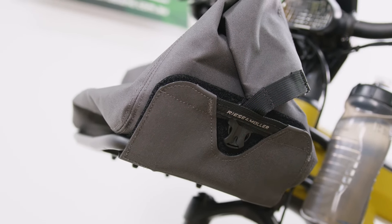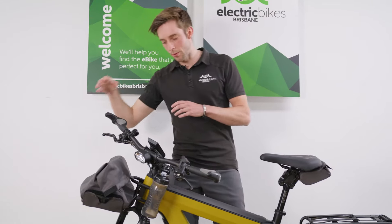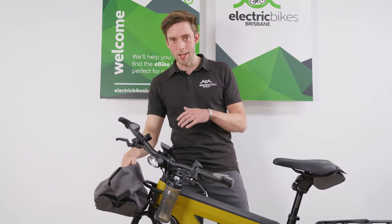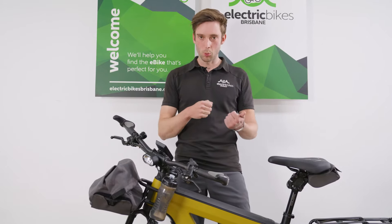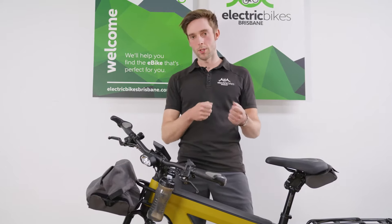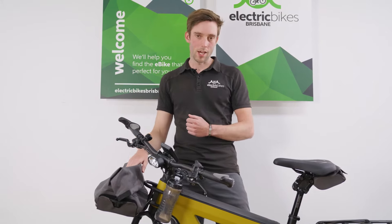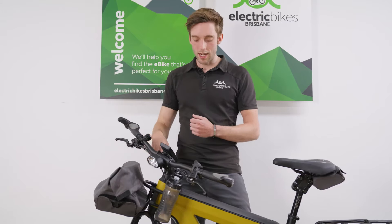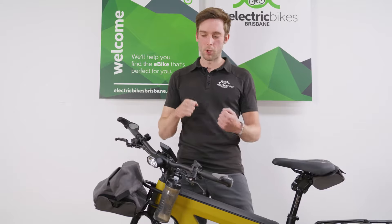Talking about some of the other accessories I put on this bike: on the front you can see the lovely new Ries & Müller bag. Personally I find the panniers, whilst fantastic and waterproof, a little bit slower to put on and take off, so something small, easy and adaptable like this bag is great. The front carrier is also handy if you want to strap anything else on, and it's a bit more robust.